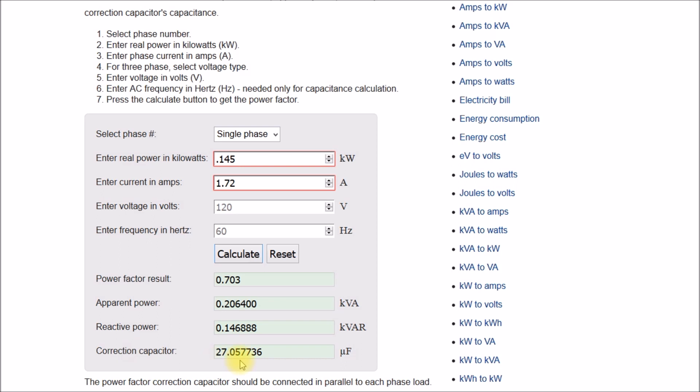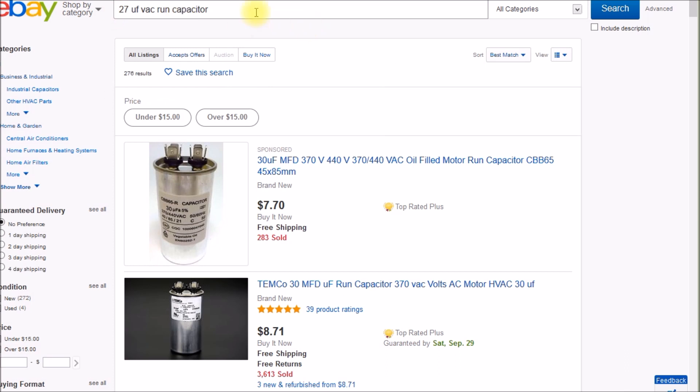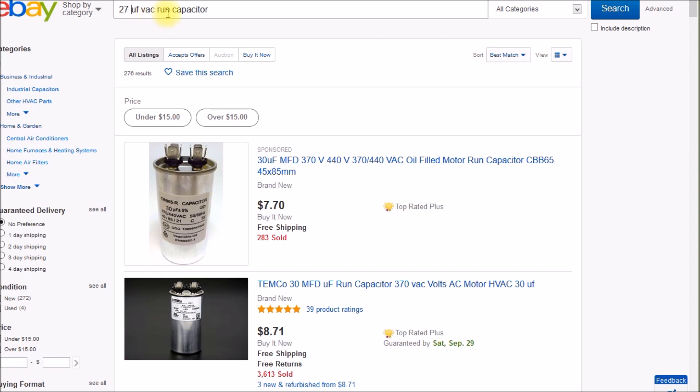The kilowatt meter was reading 0.7 power factor. Down here is your correction capacitor — it tells me I need a 27 microfarad capacitor. When searching, use 'UF' for microfarads, and add 'VAC' to get AC capacitors. You want a run capacitor. There are two kinds: motor run capacitors, designed to be energized the entire time the motor is running, and motor start capacitors, used only intermittently for starting. You want a run capacitor.